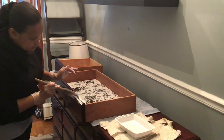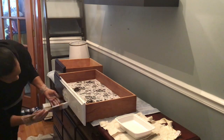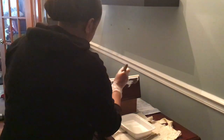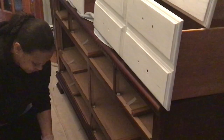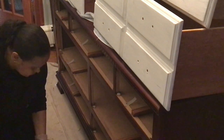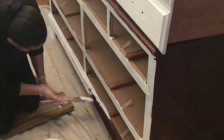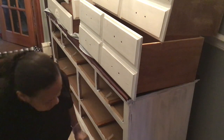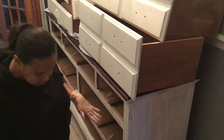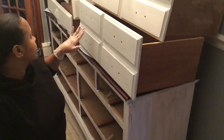Here we go guys. So all the drawers are done for the first coat. Now I'm going to do the front. So we are pretty much done with the first coat. I did the sides and all the front, and I used up the remaining paint from my bowl on the drawers.